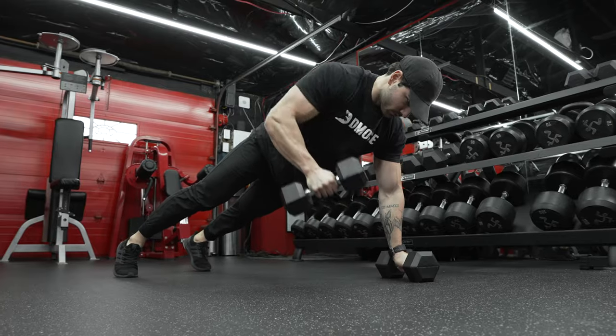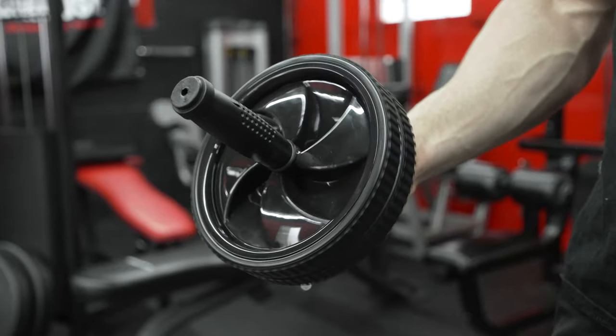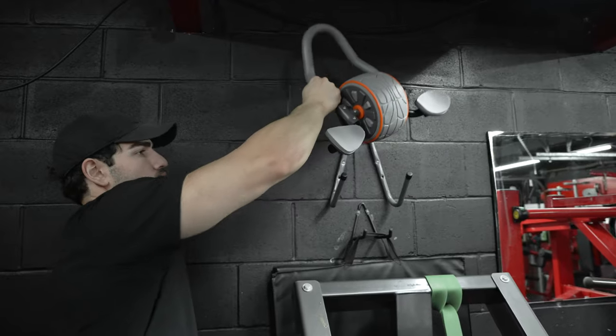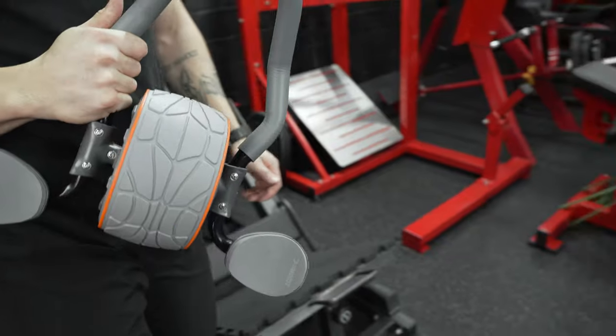If you are someone who hits the gym regularly, then you know how effective these ab rollers are. We have all tried it at some point, most likely failed and given up, simply because either the form was wrong or maybe we couldn't balance on it. From the very first glance, you can tell that this is for people with a serious plan to work on their core muscles.